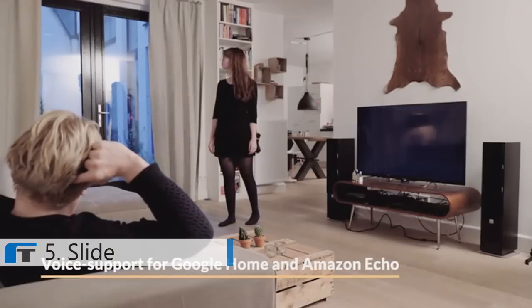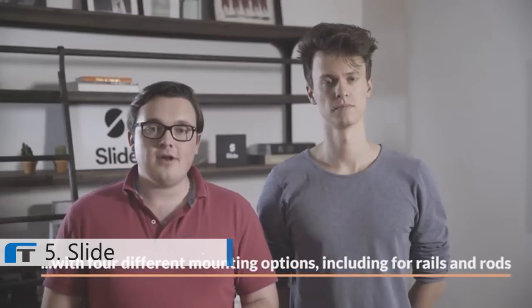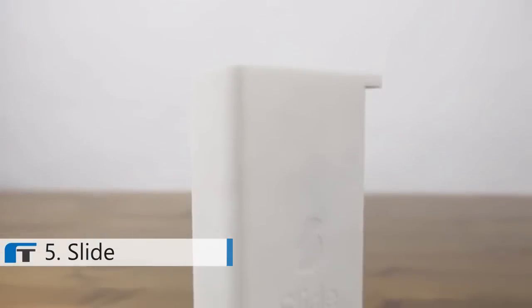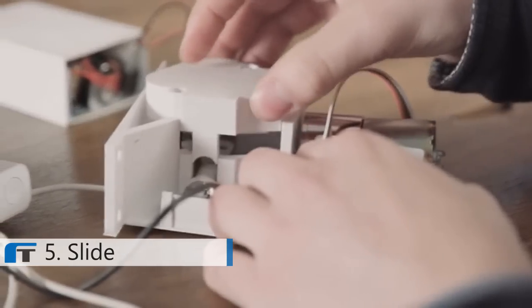Installation of Slide is easy. It only takes a few minutes and no technical expertise is required. Once you attach it — either to the rod, the rails, or the curtains themselves — you won't even notice it's there anymore. Because it's retrofit, Slide is designed to work on virtually all existing horizontal curtain systems. Over the past two years, we have worked tirelessly to create Slide. After more than 20 iterations of prototyping, Slide is now ready for production.